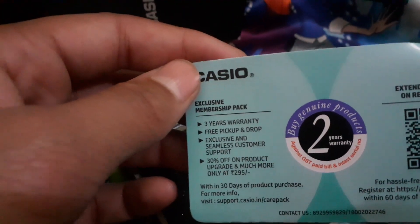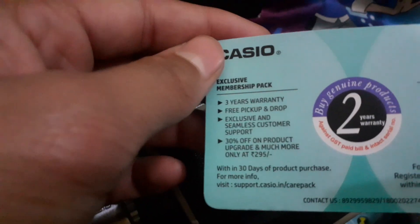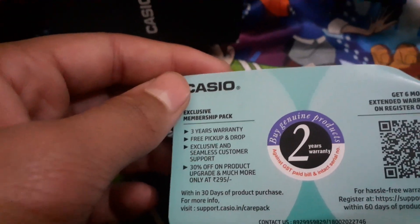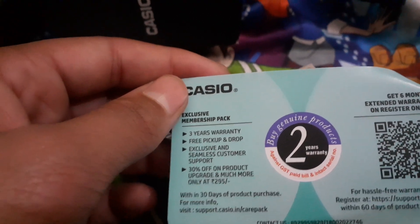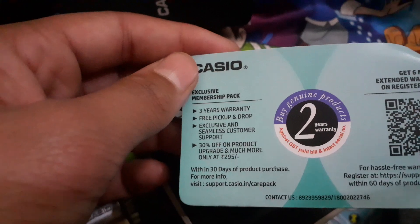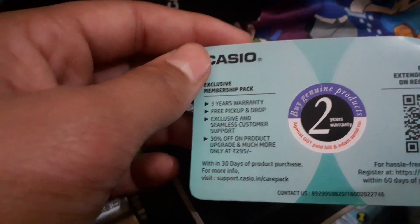There we have an exclusive member pack. This member pack includes serious warranties — they are free pickup and drop, exclusive and seamless customer support, 30% off on product upgrade, and much more.